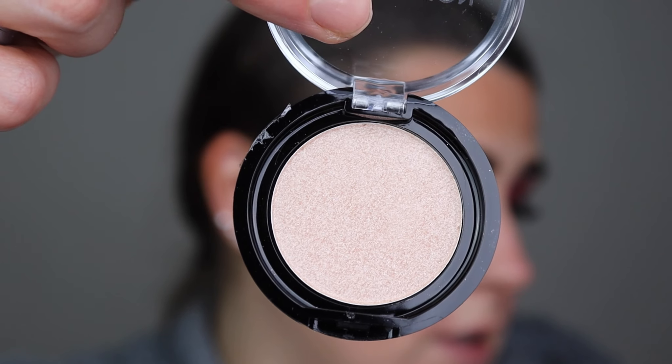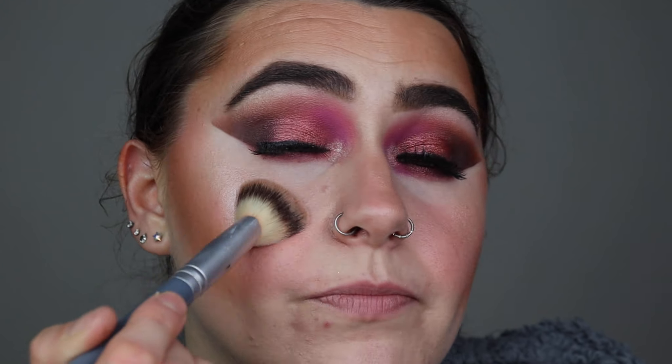Right, let's go in with the highlighter now — this is the highlighter in 'Just My Type', which is kind of a champagne color. I'm just going to use the angled end of the bronzer brush. Do I need to say anything other than blinding? Revolution highlighters never ever disappoint.